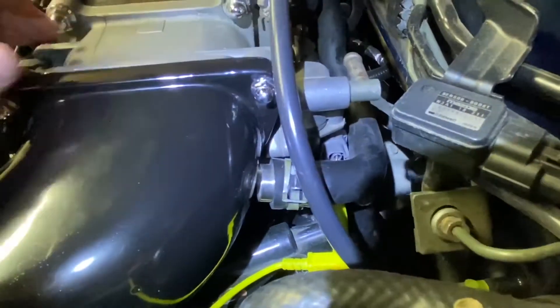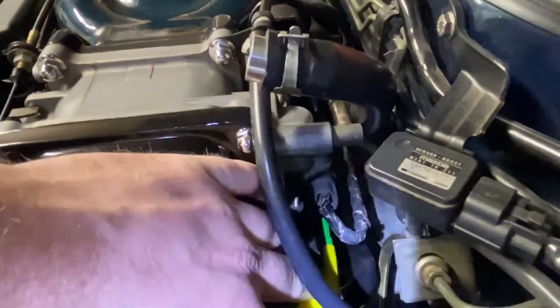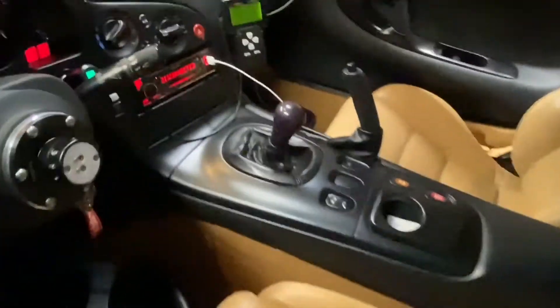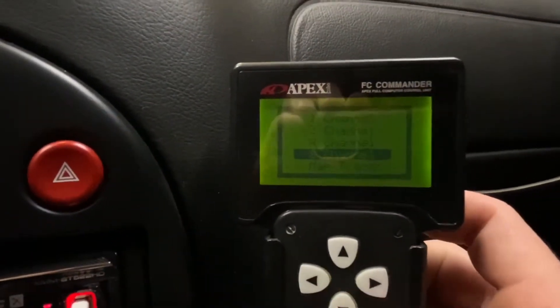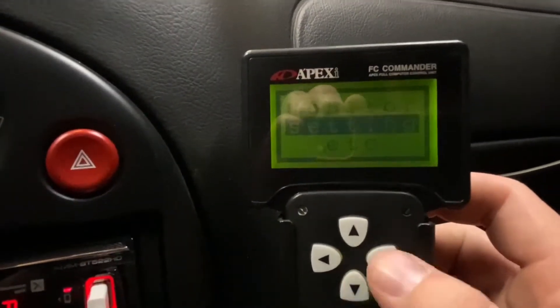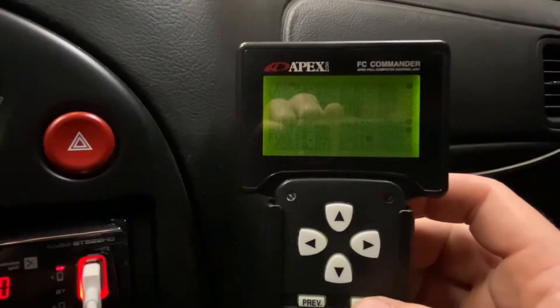Mine is just capped because I have an aftermarket elbow, so it doesn't do anything. If you have a Power FC, this job becomes much easier — you can forget about the voltmeter and just read the values on the screen. From the main menu, go to ETC, then sensor SW check.